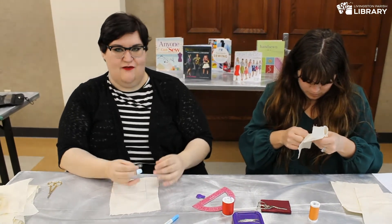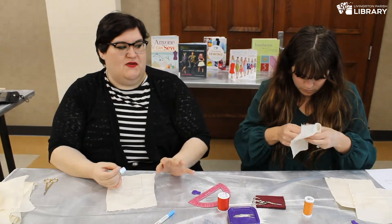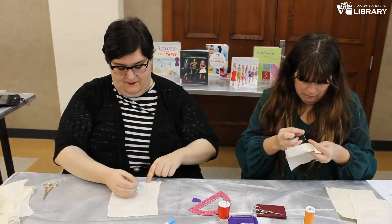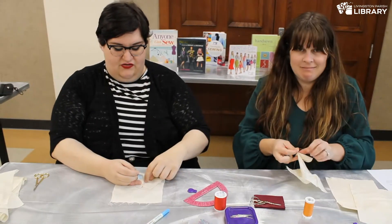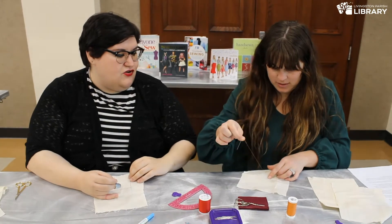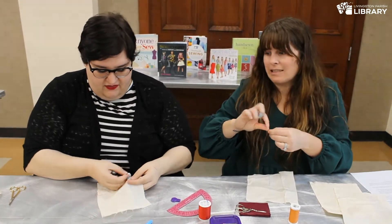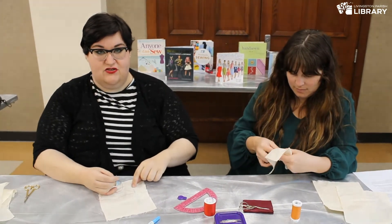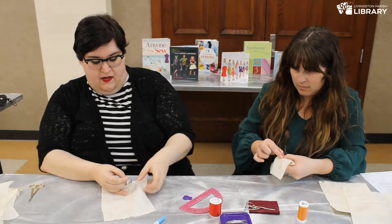I wouldn't recommend the running stitch if you're trying to seam two pieces of fabric together, unless you're doing what's called basting — which is just putting a temporary stitch in your fabric to keep two pieces together. If I were basting this fabric to another and wanted to undo it, I would just clip this knot and pull the thread out. So I shouldn't start hemming my dresses with this stitch. The last stitch I'm going to show you is going to be a good hemming stitch, but mostly this one is good as a decorative or speedy stitch.